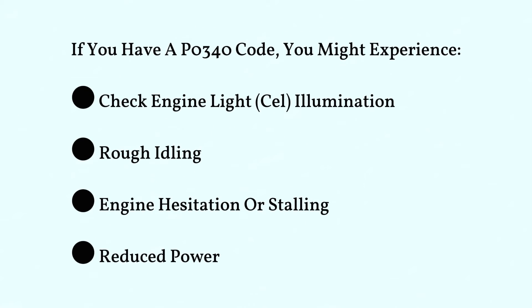If you have a P0340 code, you might experience a check engine light illumination, rough idling, engine hesitation or stalling, and reduced power.